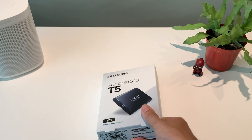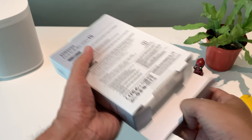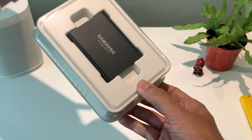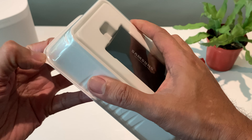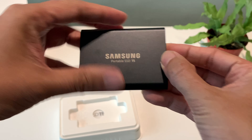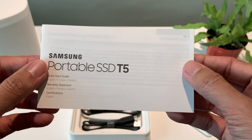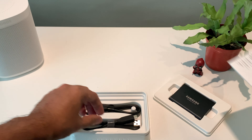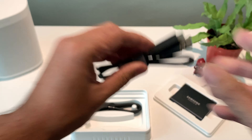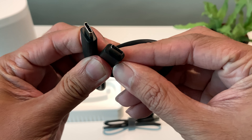So let's start unboxing this thing and see what's inside. Right off the bat you'll see the actual portable SSD drive. Inside the box you have a manual and two cables — one cable is a USB Type-A to USB Type-C, and the other one is a USB Type-C to USB Type-C.